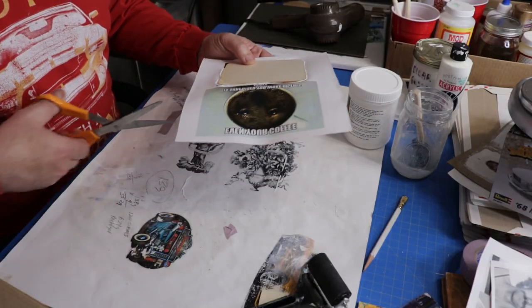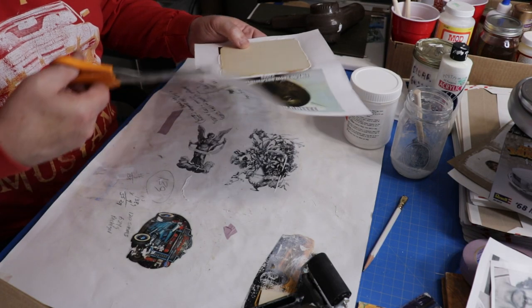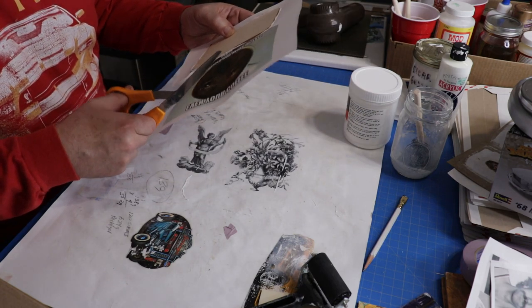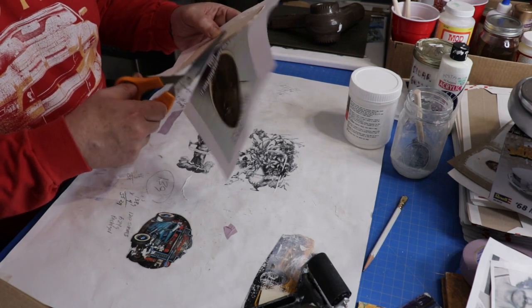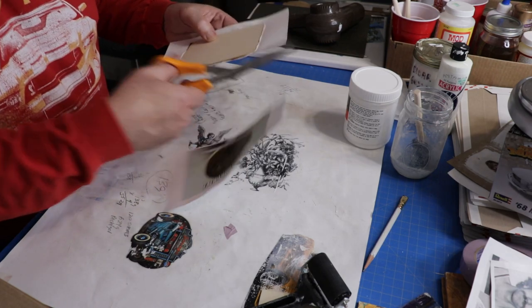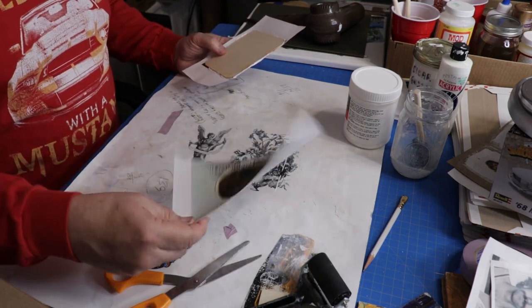It feels dry now. Because I didn't cut the sheet first — which you really want to do — I'm going to cut it now before I wet the paper, otherwise I'll get the other image wet and won't be able to use it later. I want to save that second image for transferring later. Let me separate those two — there we go. I'll move that off to the side.